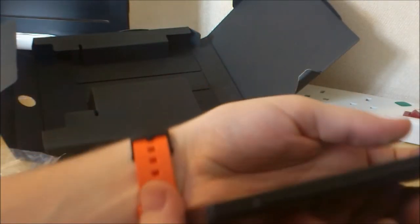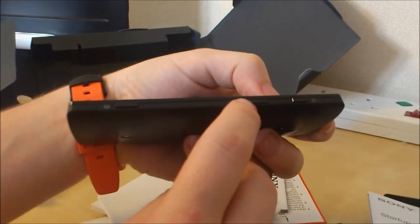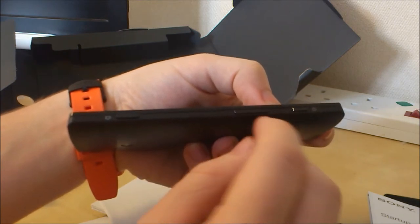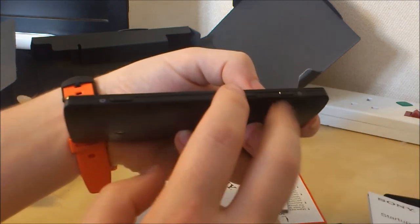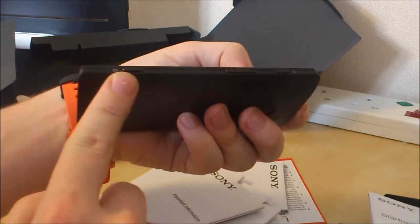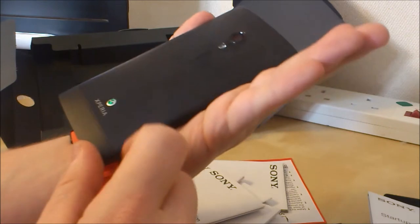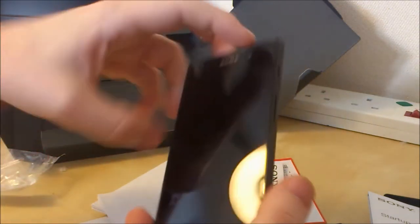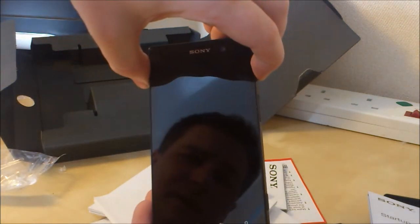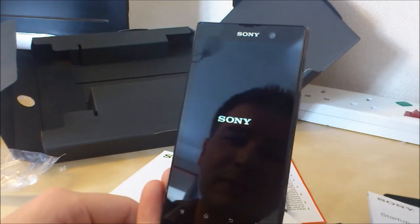Let's switch it on and see how it is. Going around the phone for a quick tour: you've got your power button, your volume rocker button which is also used for digital zooming, and you've also got a quick camera button. From the advertising, they say you can jump to being ready to take a photo in one second, which is pretty amazing. It gives you a little vibrate to show you've pressed the button.